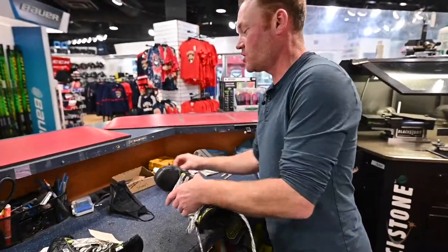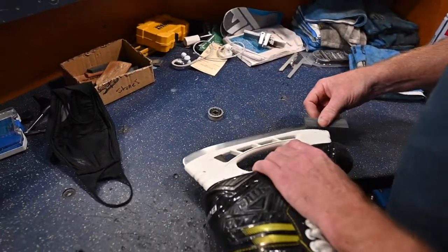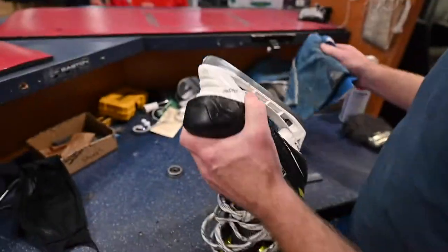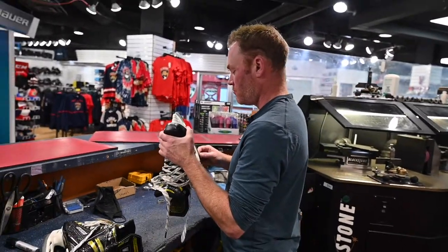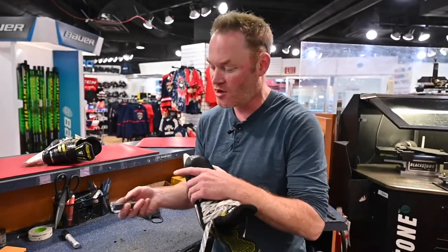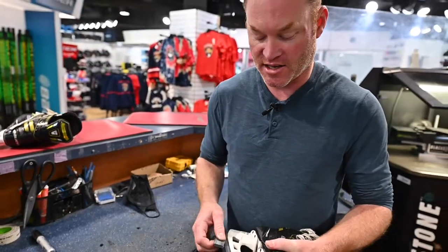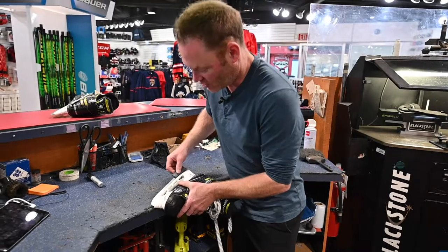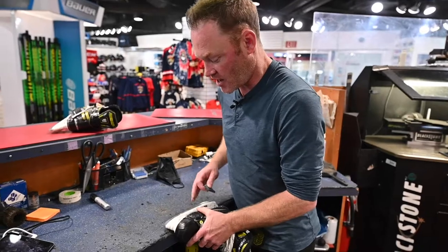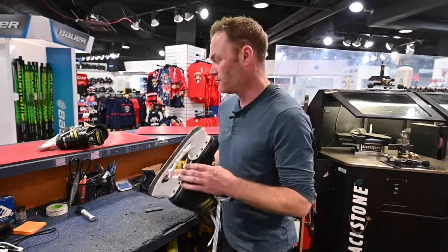Stone it real quick - stone every hockey skate. I don't stone every figure skate; there are some carbon steel blades I don't stone. But we're going to put a stone to this one and then a quick little wipe. Lifelong injuries of a skate guy - you know a guy's been working in a store a long time when he's got scars right here from stoning skates and slipping off, hitting your thumb. So you like to put it down on a solid surface. If you try doing it when it's up in the air, that's when it'll slip and you'll hit your thumb. Don't do that.